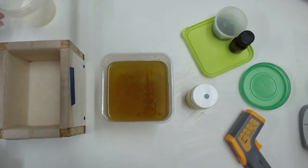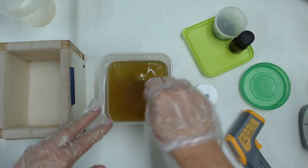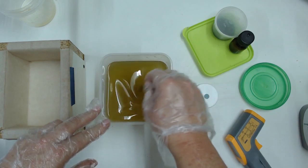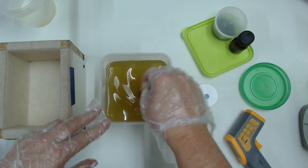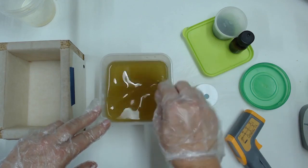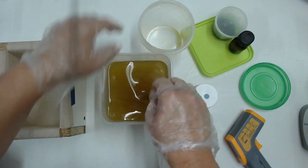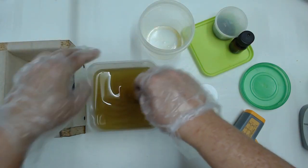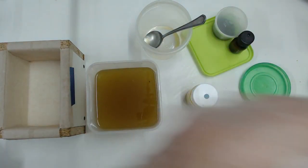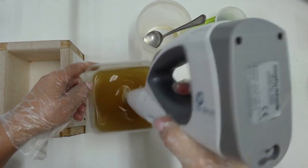I decided to split my batter into two because I wanted to make two colors — yellow and a lighter color. I'm putting some yellow mica into one half and titanium dioxide into the other half. I started stirring things through to make sure everything mixed a little bit. Then I want to stick blend it until it comes to trace.